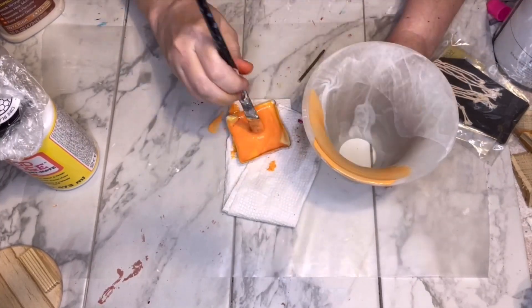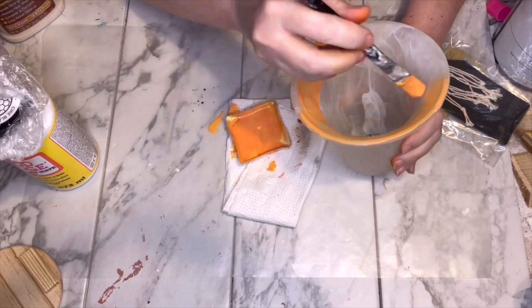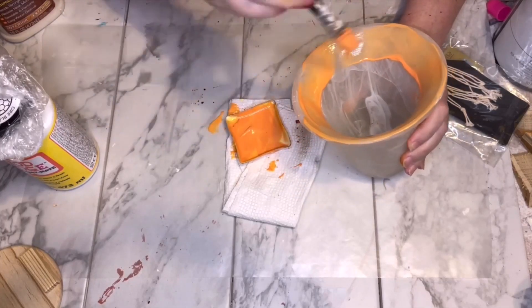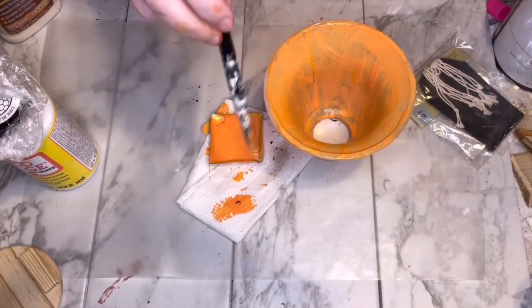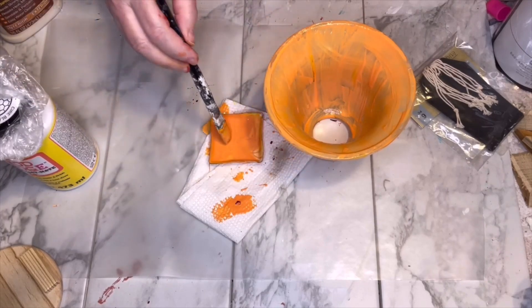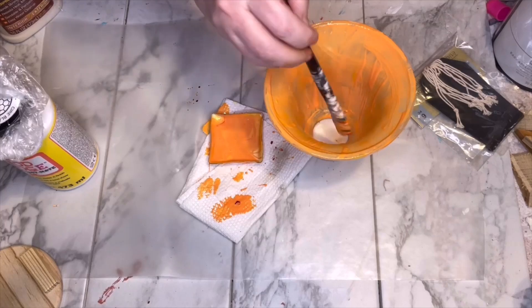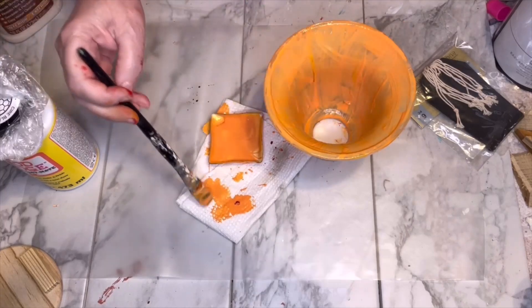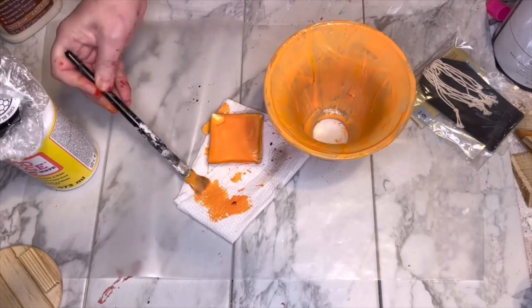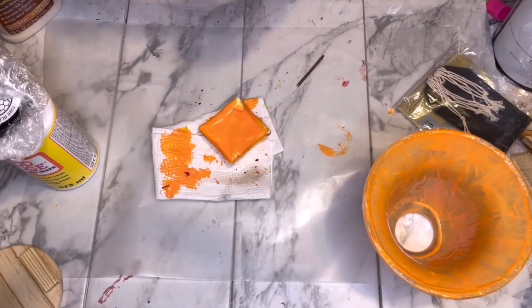When I was happy with the color, I just painted it all on the inside — none on the outside, just on the inside — so that way it doesn't get chipped, bumped, or rubbed. Painting on the inside also gives it a really cool, sort of transparent look that I like. I tried to get an even coat on there, even though the brush strokes make it a little uneven.